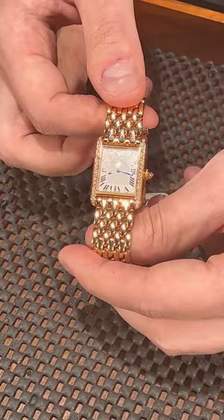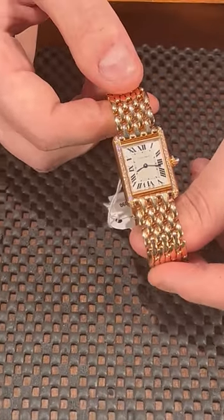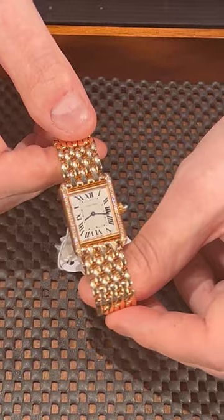If you're looking for a nice present, or if you're a lady looking for a very nice piece for yourself, please give us a call. We have this watch in stock at SwissWatchExpo.com.